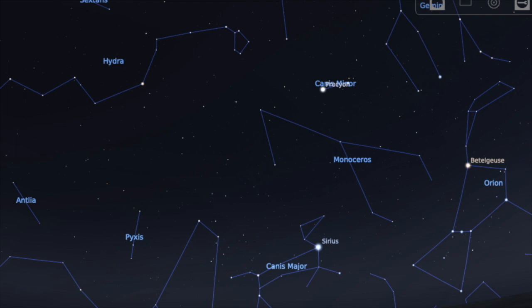Now, you can make any picture you want out of the stars, but the pictures that we're using are official pictures that have been recognized and most come from the ancient Greek and Roman myths. We call these 88 pictures our constellations.